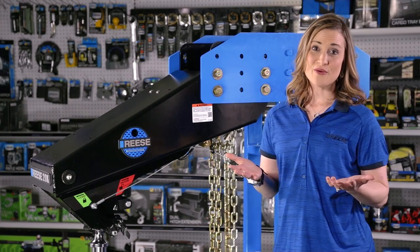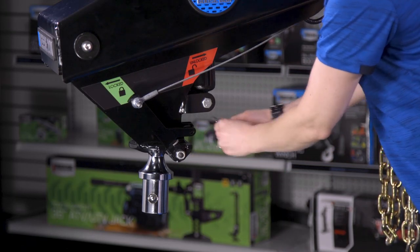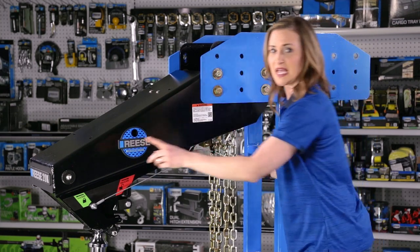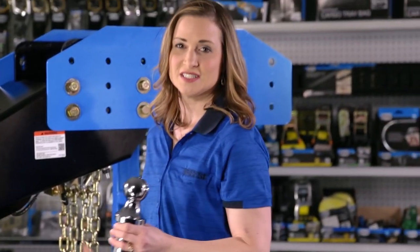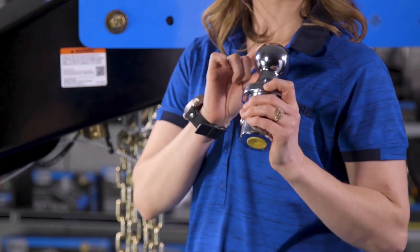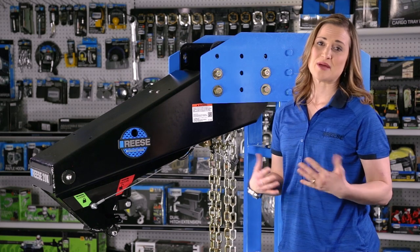When you're done towing, just unhook from the goose ball. To do that, take the lock off and store it in a safe place. Then make sure the handle is in the unlock position, lift up on the trailer, and you're off the goose ball. From there, remove the goose ball from your truck, toss it in the glove box, and get your clean truck bed back.